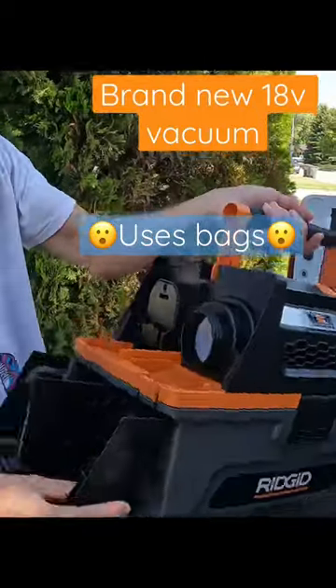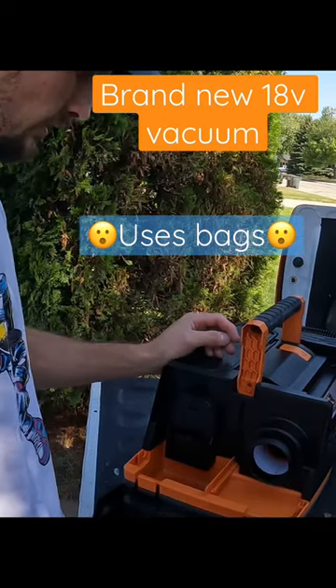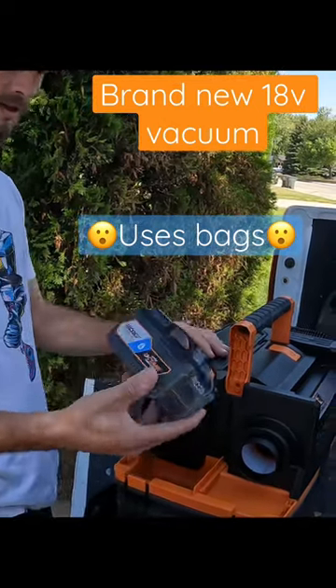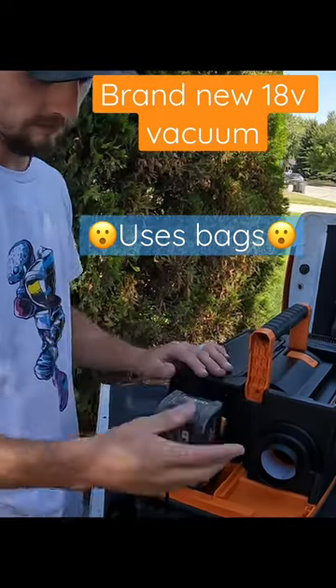And the back — it accepts like the locking style, which is kind of nice. Battery of course — you've got to use the 9 amp hour Octane. You don't have to, but for the video.